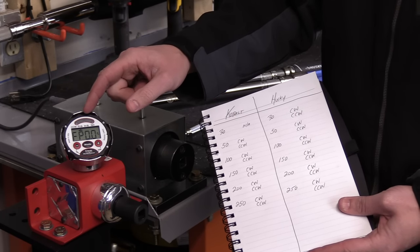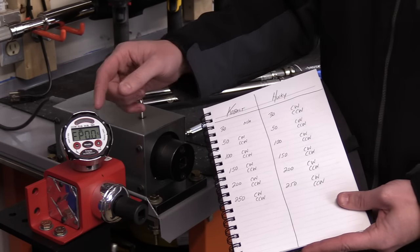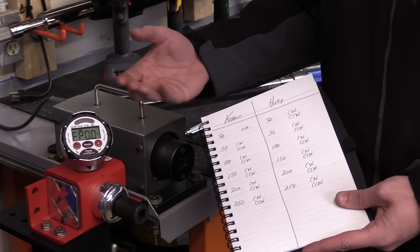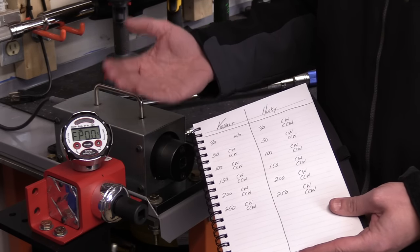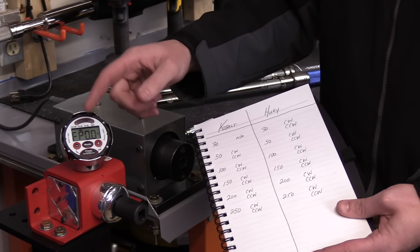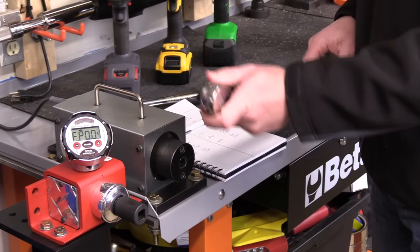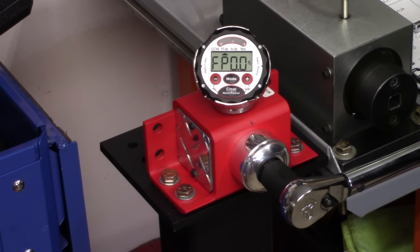What you're going to look for here is a yellow light, a green light, or a red light. Yellow means that we did not reach the torque. Green means we were within range, and red means it went over the range. I've set this at a 4% accuracy rating — so if I set it on 100 foot-pounds, 96 foot-pounds would be accurate and 104 foot-pounds would be accurate. On the lower end it has a smaller variation, and on the high end a larger one. Starting out with the Husky, I have it in forward, set at 30 foot-pounds — let's see what it actually comes up at.